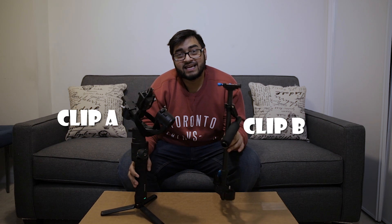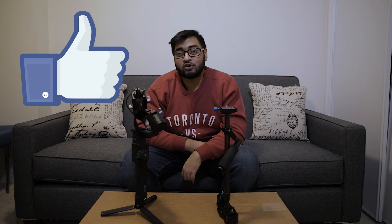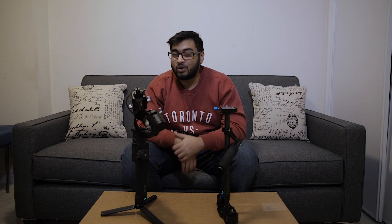Clip A was actually the gimbal and clip B was the Steadicam. If you guessed that right, make sure you hit the like button. The Steadicam held up a really good fight — the footage was very close to what the gimbal provided. Maybe I'm not as experienced with the Steadicam as some people are, and they can get gimbal-like smooth footage. But in this category, I'm going to have to give it to the gimbal.